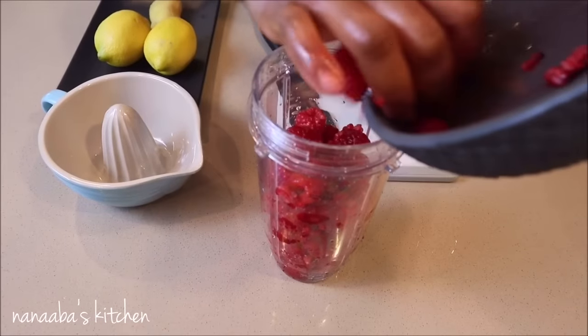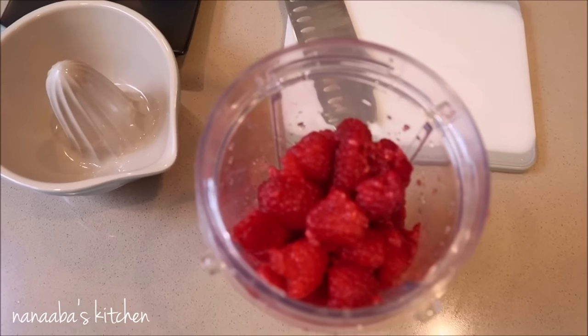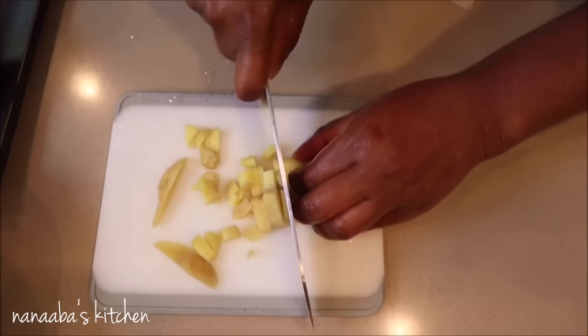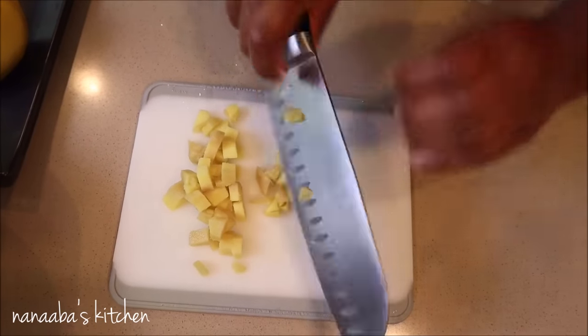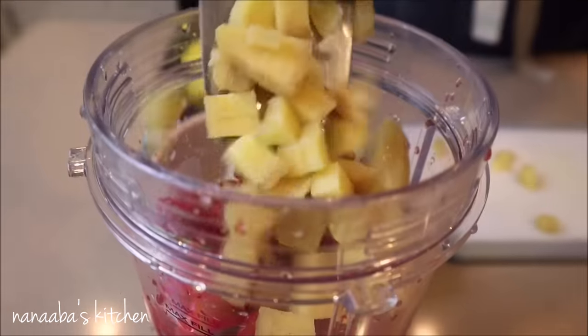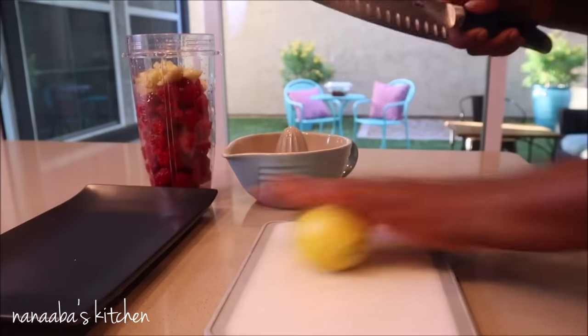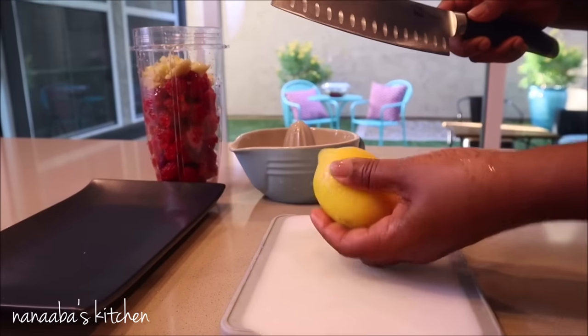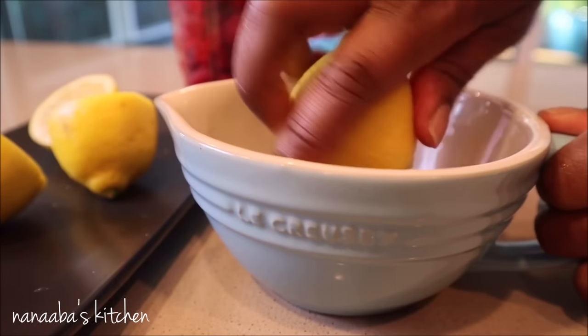While that's happening, we're back in the kitchen to prepare a raspberry syrup to sweeten our tea and to give it a raspberry taste. We also want to include a hint of ginger in the background, so we need a small amount of ginger about half the size of your thumb. We're also going to add the juice of two lemons to the raspberries and ginger.